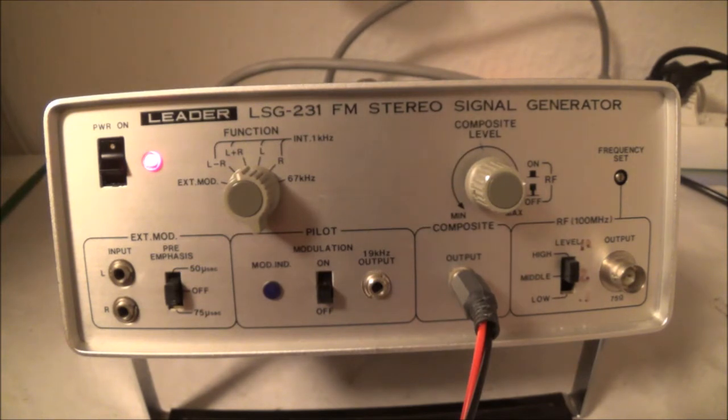That frequency modulates the main carrier — whatever frequency the station is assigned to, let's say 100 megahertz. I should point out there are two subcarriers: one is the main RF carrier of the station, and the other is the 38 kilohertz suppressed subcarrier I was talking about.